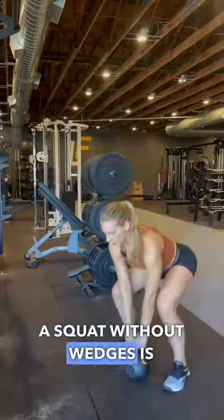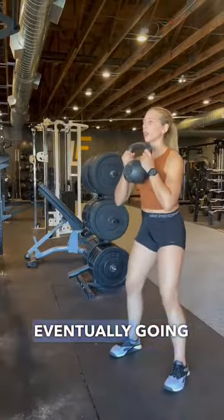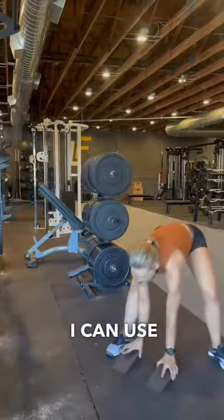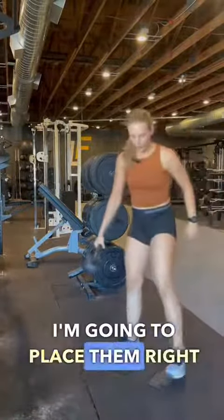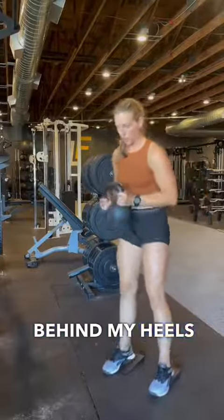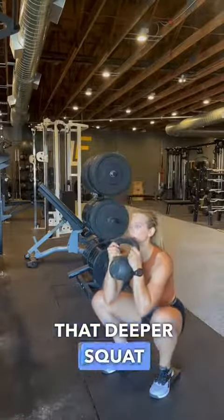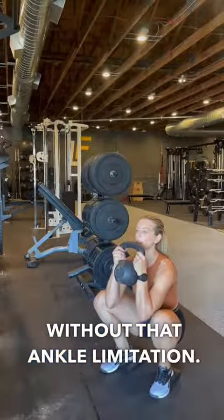A squat without wedges is eventually going to have limitation depending on your ankle mobility. I can use lifts — I'm going to place them right behind my heels, and this is going to allow me to get into that steeper squat without that ankle limitation.